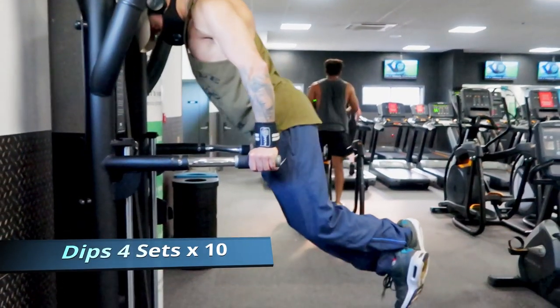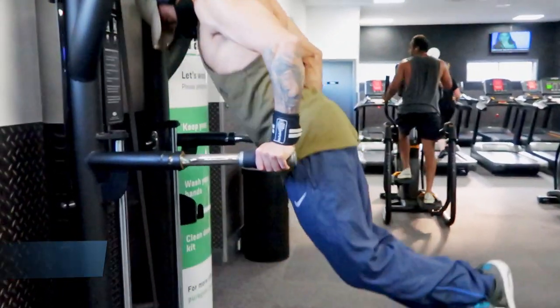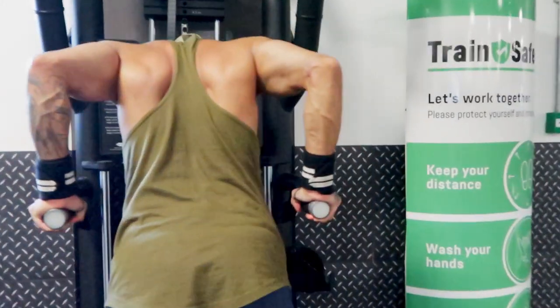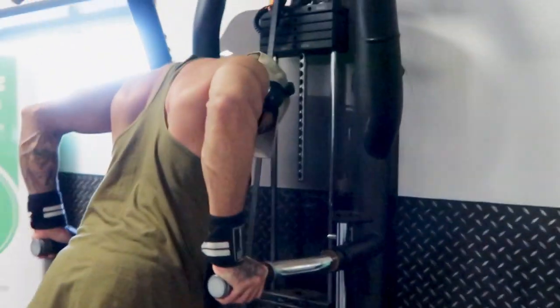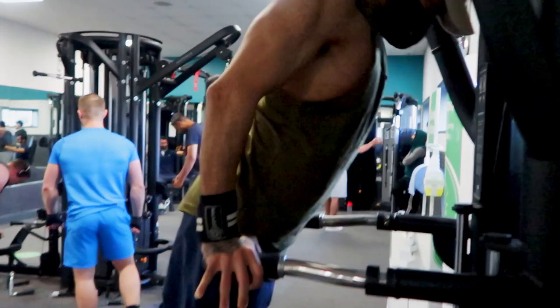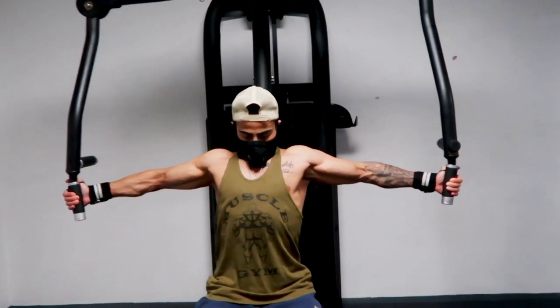The third exercise of the day is dips — one of my favorites. These are chest dips. As you can see, I am leaning slightly forward, going down slowly and pushing myself back up, targeting that lower part of the chest. Make sure you get a full stretch of the chest here.